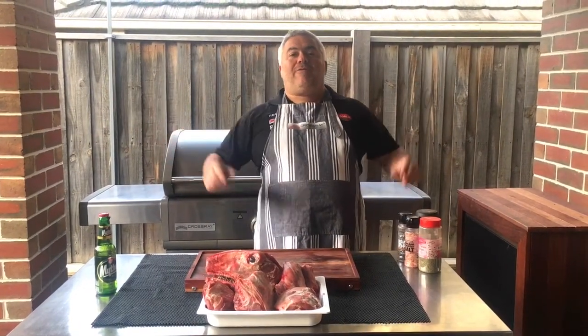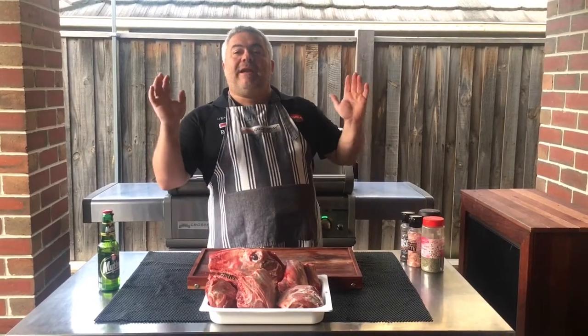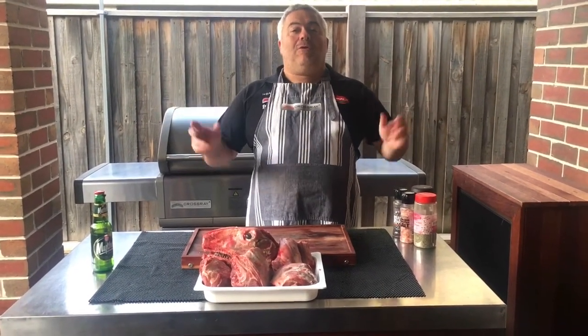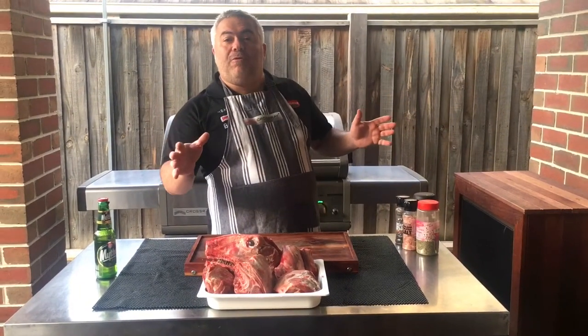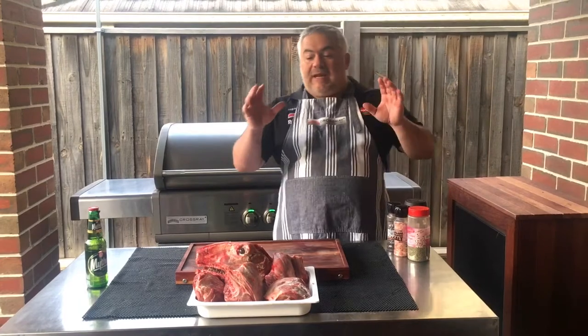I'm Jack the Greek and welcome back for another special episode. Today we're going to do an Easter special — a traditional kleftiko. You might have seen me do a kleftiko before with lamb and potatoes in the pan on the crossroad barbecue.